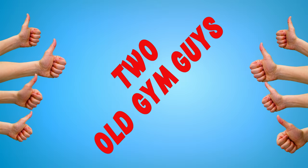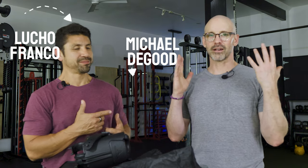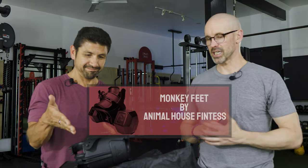Hello everyone and welcome back to another episode of Two Old Gym Guys gym product reviews. I'm Lucho Franco. Hey there, I'm Michael DeGood. Without further ado, let's jump right in with Monkey Feet.